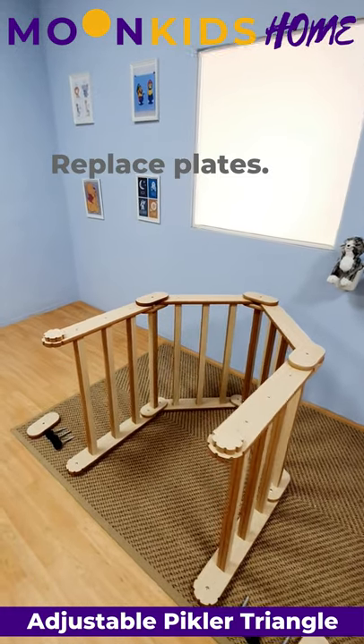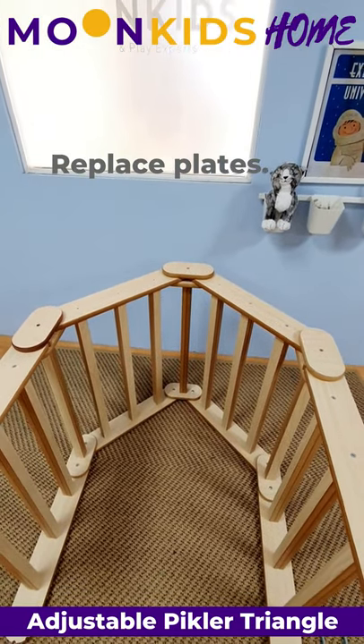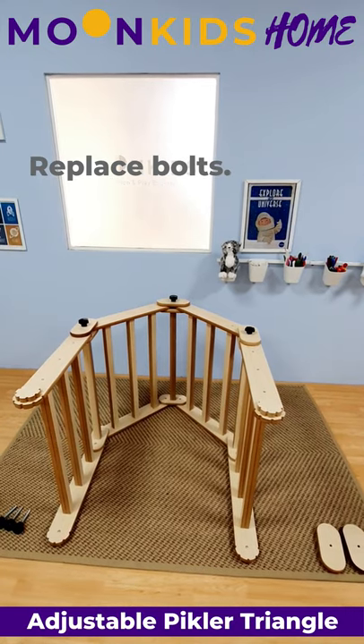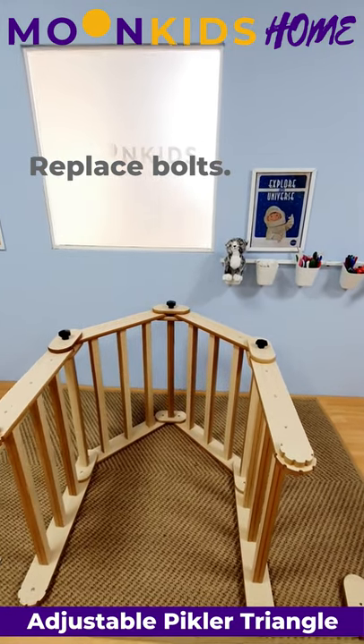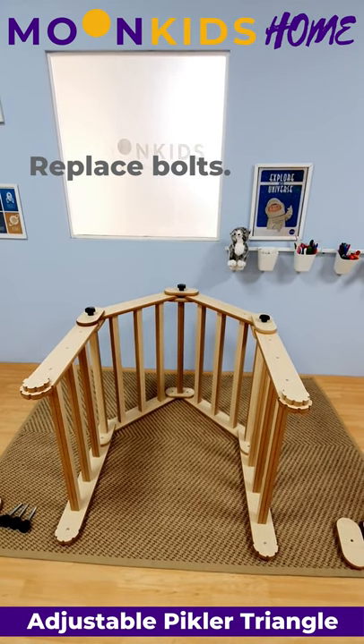Once the joining plates are all back on one side, you need to put back the three black turning knobs. Once the black turning knobs are back in, you need to stand up the Pikler Triangle and repeat the same process on the other side.